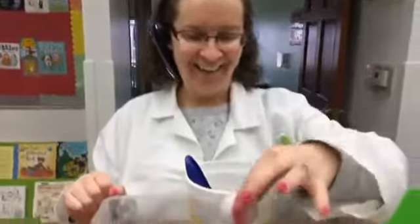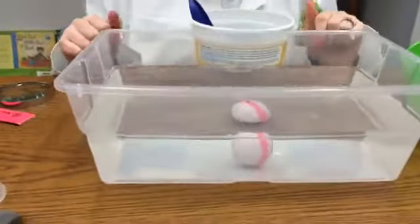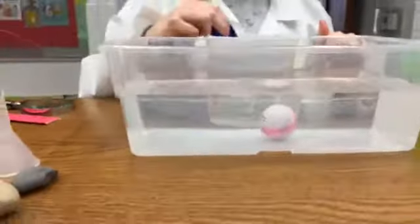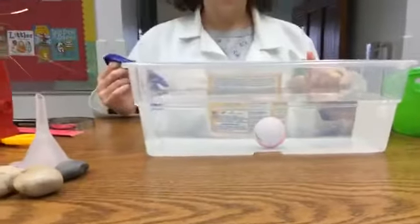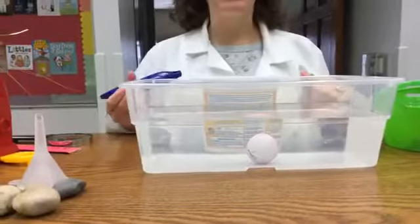A golf ball — sink or float? I think sink. I think it'll float. Let's see. Well, that sure sunk, my friends. But wait, leave it in there for a little bit and see if it rises to the top. Should we move on to the next item?